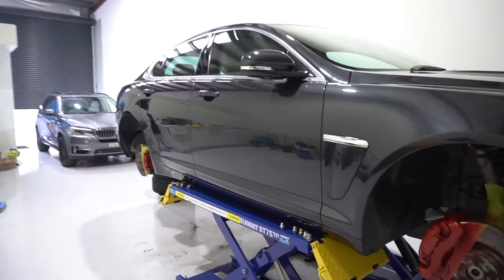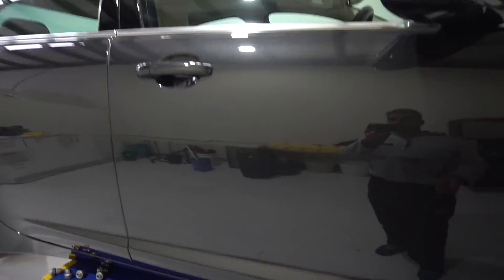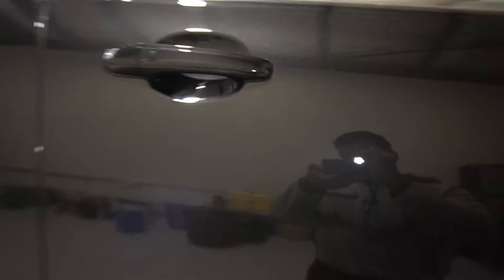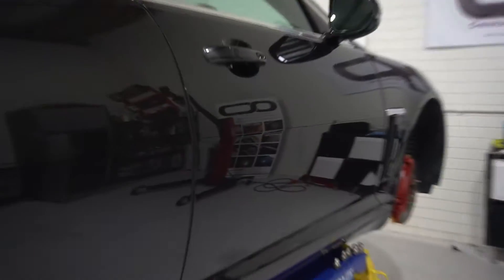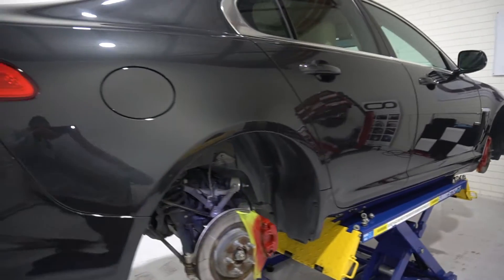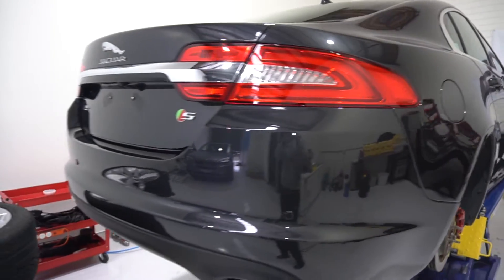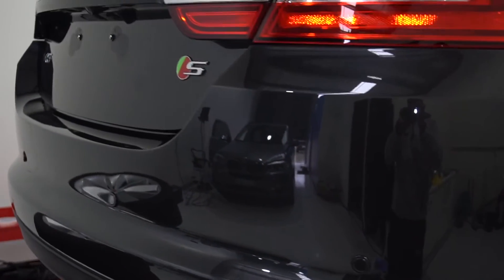The car's got Opti-Coat Pro Plus on there right now. It's about 98% free of swirls and scratches. I've got my torch here — look at that, flawless paint, absolutely flawless. We can see deep reflections there, you can see our sign and infrared lights. Mind you, this has not been infrared cured yet — I'm going to put the car back together and then do that. You can see the reflection of the next car we're about to work on in the bumper.